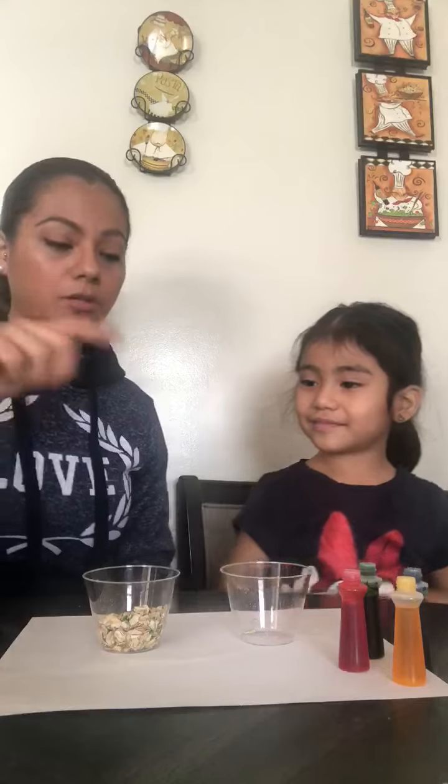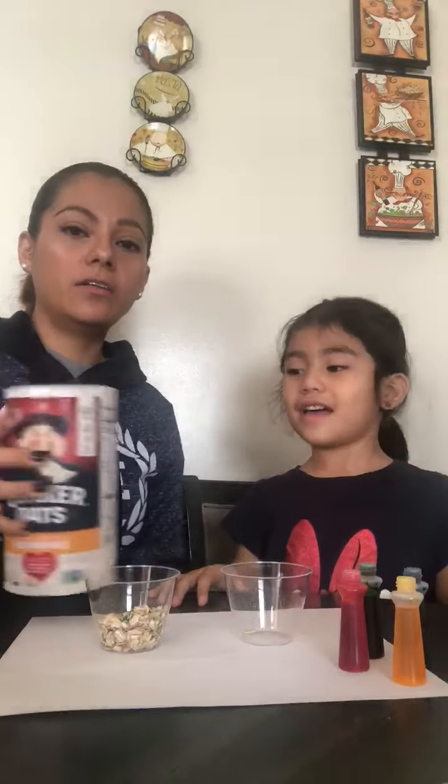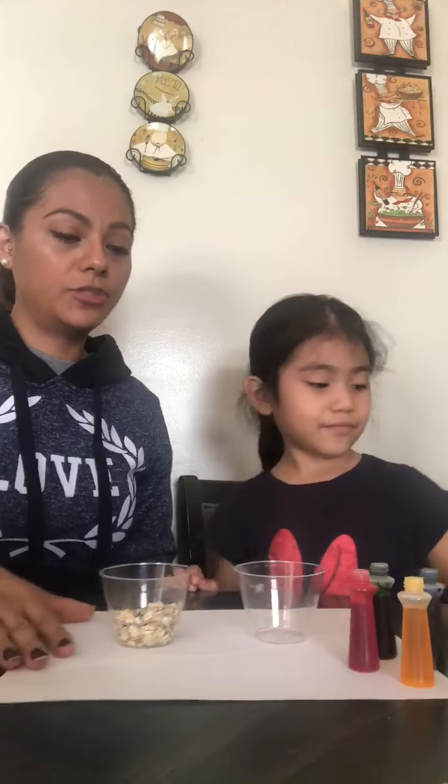So today we're going to use two cups, colors, and oatmeal. So she wants to mix everything inside the cup with a little bit of oatmeal.